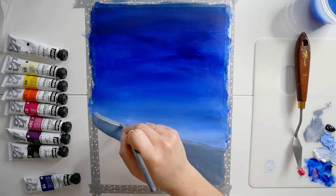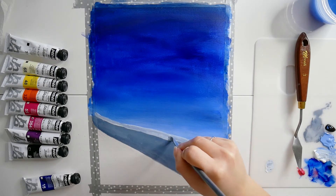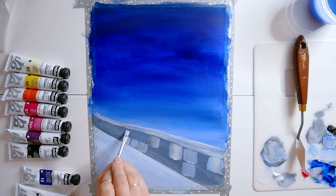Sur ce je vais vous laisser avec cette petite vidéo. N'hésitez pas comme d'habitude à commenter, à liker et à partager, voire à vous abonner si ce n'est pas déjà fait. Je vous dis à très très vite, bye bye !